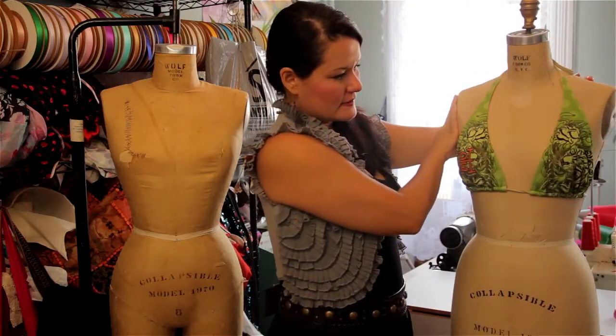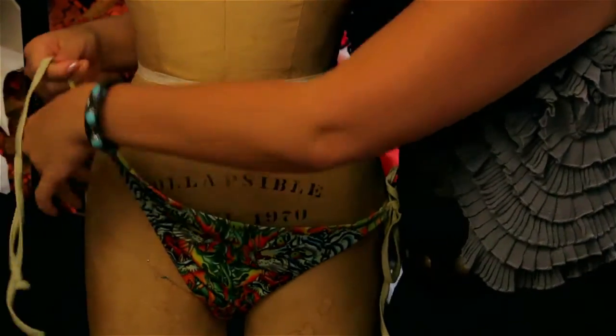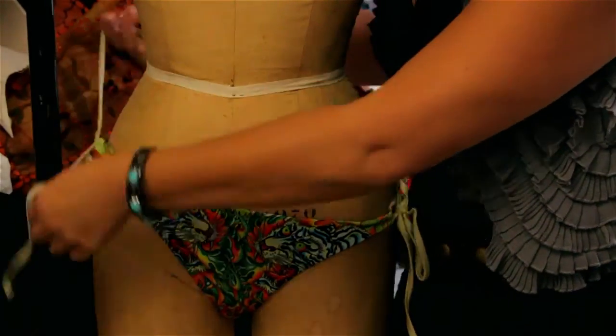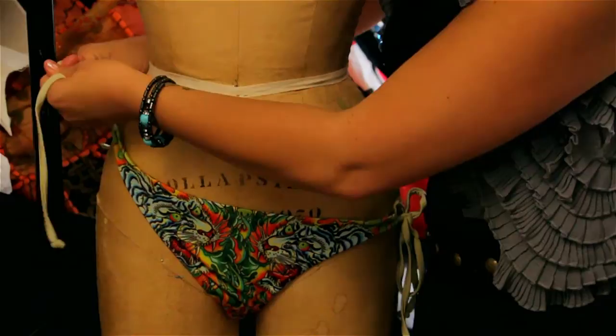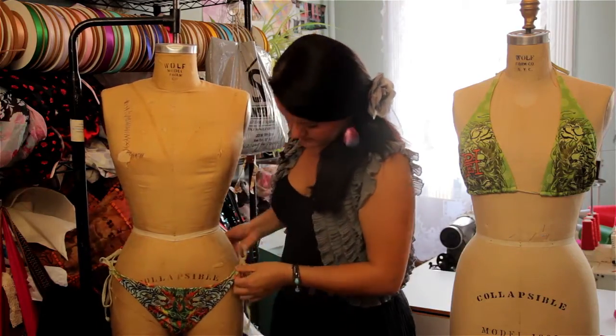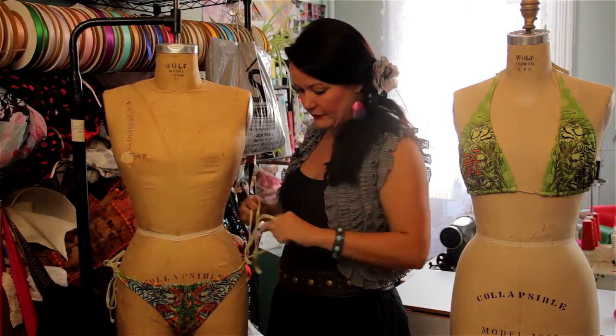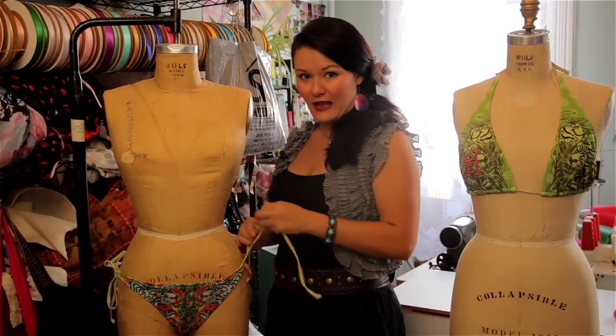Now for your bottoms, you put it up on your hip and then you simply tie the other side to your proper fit. Once you tie one side, you can tie the other tighter or looser depending on how it feels comfortable.